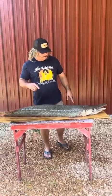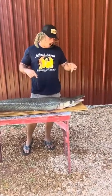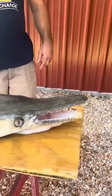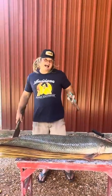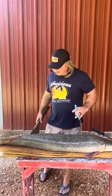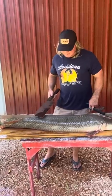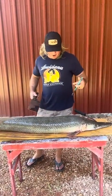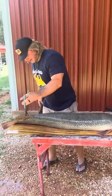We're about to process and skin this big old gar fish. Come check these teeth out — you don't think this dude will tear you up? Now this is how I like to clean these dudes: get a good sharp cane knife, get you a pair of pliers, and we're gonna just trim it all the way down the back.